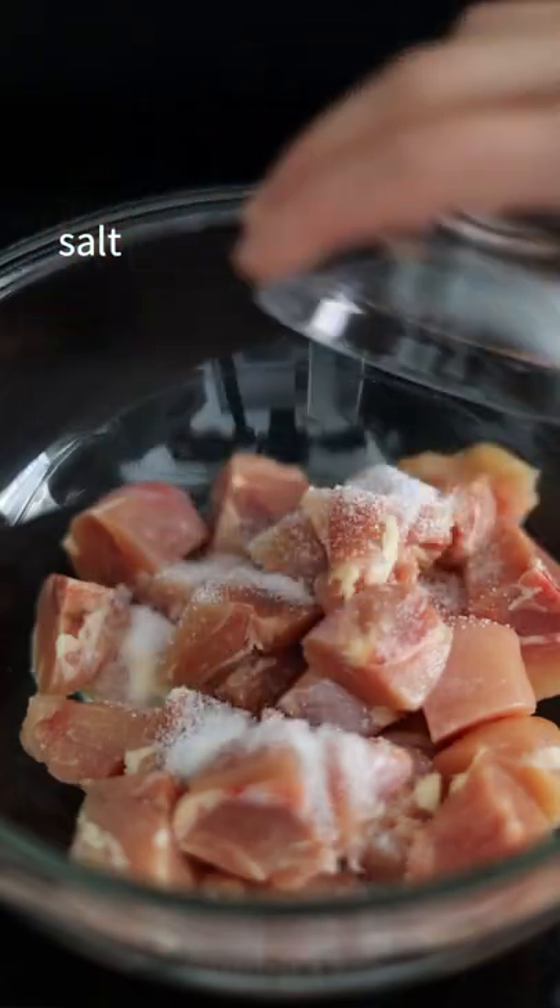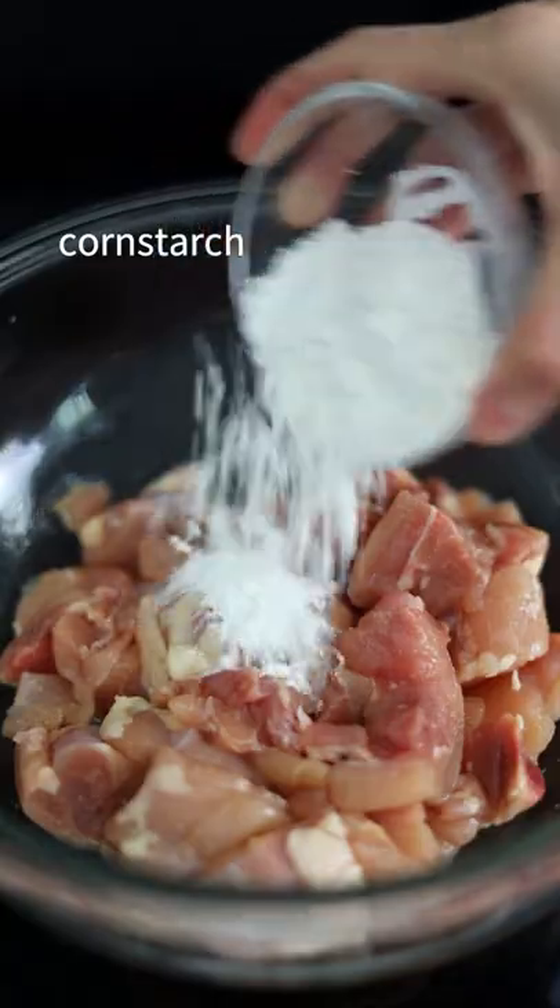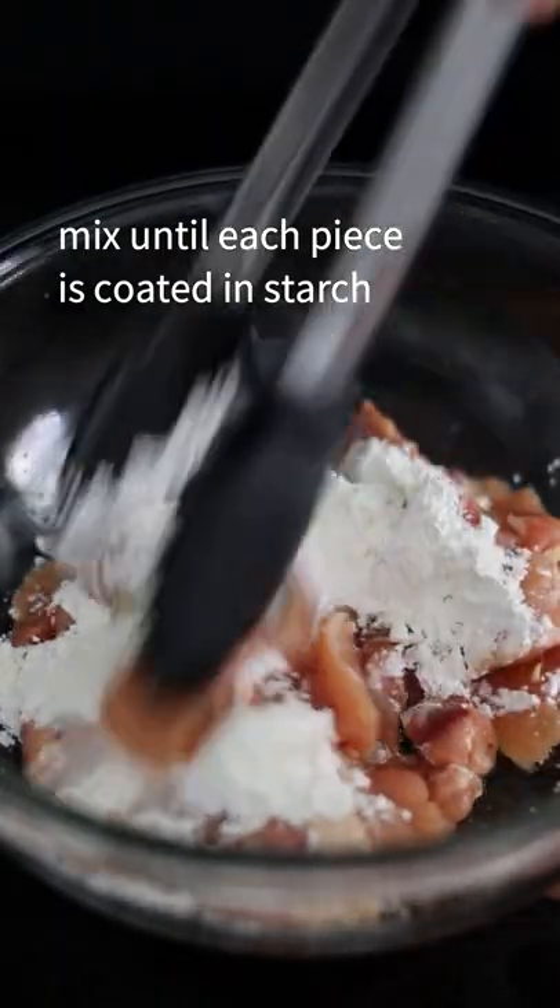Season diced chicken thighs with salt and garlic powder. Add cornstarch and mix until each piece is coated.